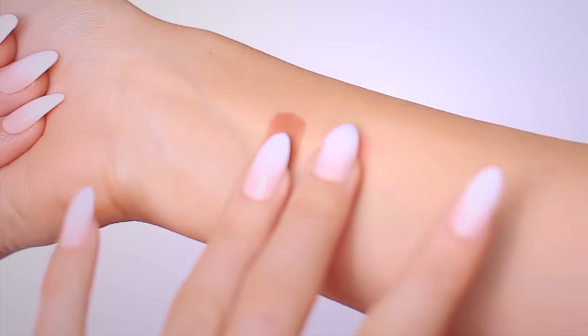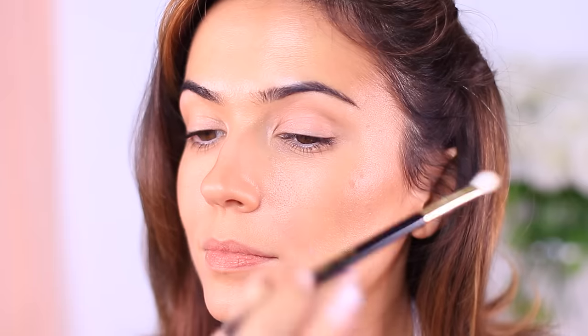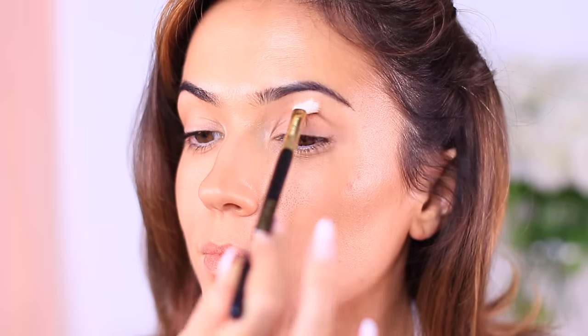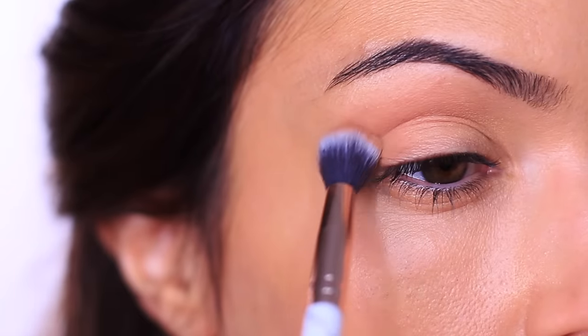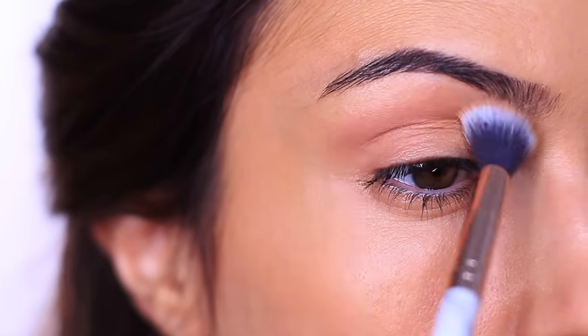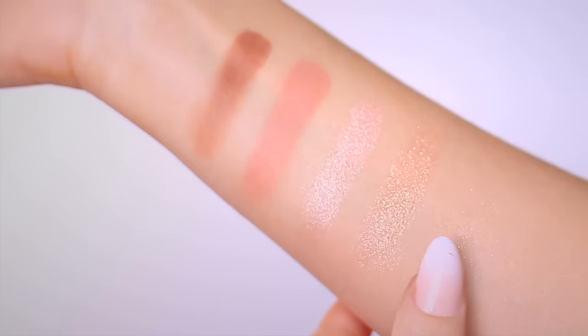The most important shade to find is the one that will sculpt your eyes. This needs to be matte and shouldn't be too dark or too light. Sculpting the eyes is similar to how you sculpt the face, so your bronzer and contour can guide you. You'll often hear this called a transition shade — I call it a mid-tone, because it's somewhere in the middle. Use your contour and bronzer as a guide to find it, as long as they're matte. Once you find your mid-tone, feel free to use any other shades you want — yes, even shimmers.